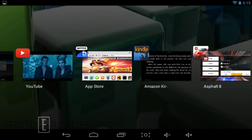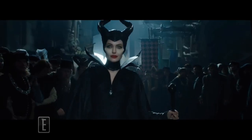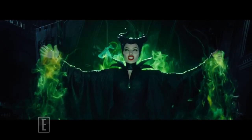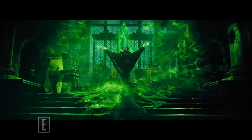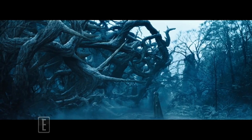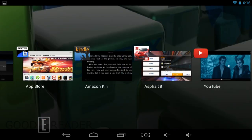Next we're going to look at a high-def trailer of Maleficent. The video runs perfectly — there's no lagging, no clipping, no hesitation, nothing like that.